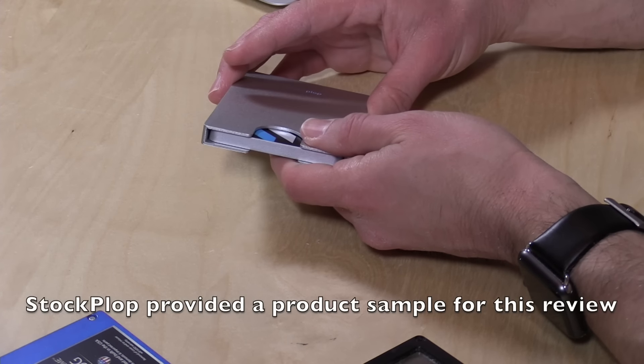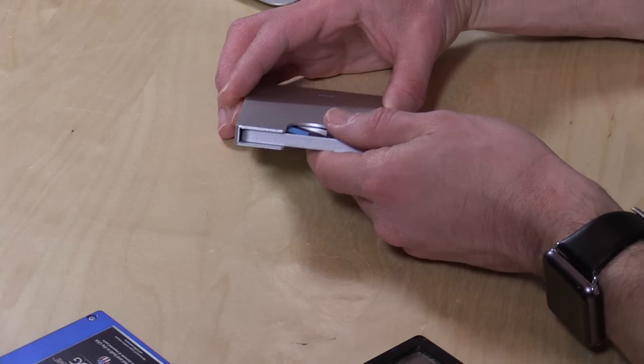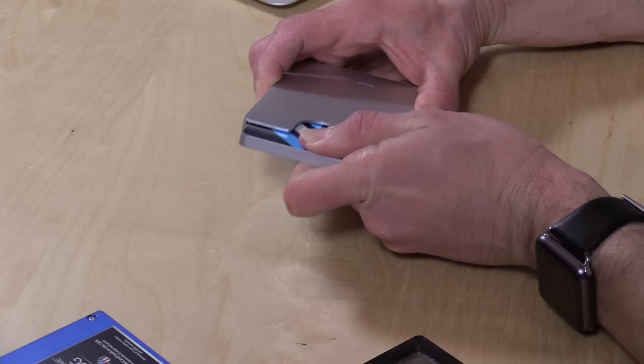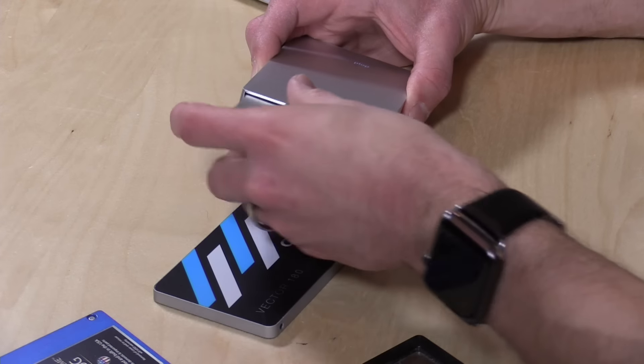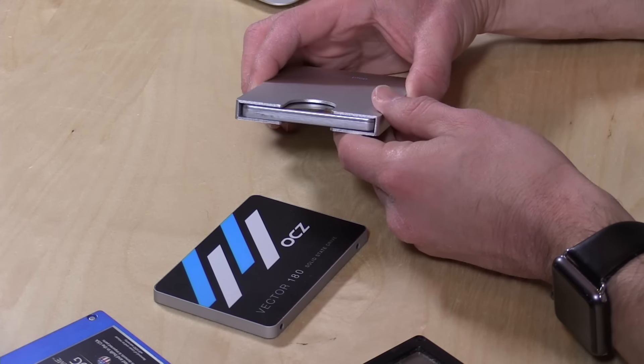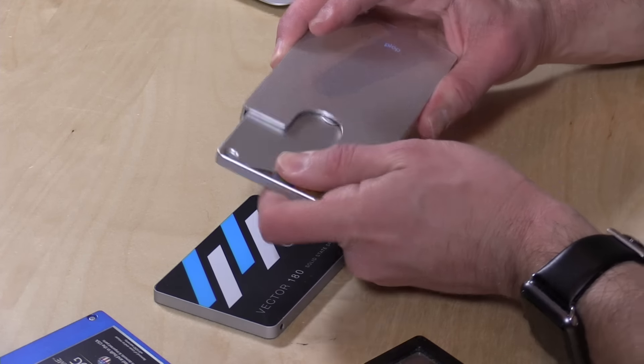It's very fast — it's got UASP support and of course works over USB 3.0, and it'll also work on USB 2.0, just slower. We'll test out its performance in a minute. What's nice is that you can eject the drive on the computer, pop the drive out, and pop another one in without having to reconnect the cable, so it is very convenient especially if you're always swapping disks around.